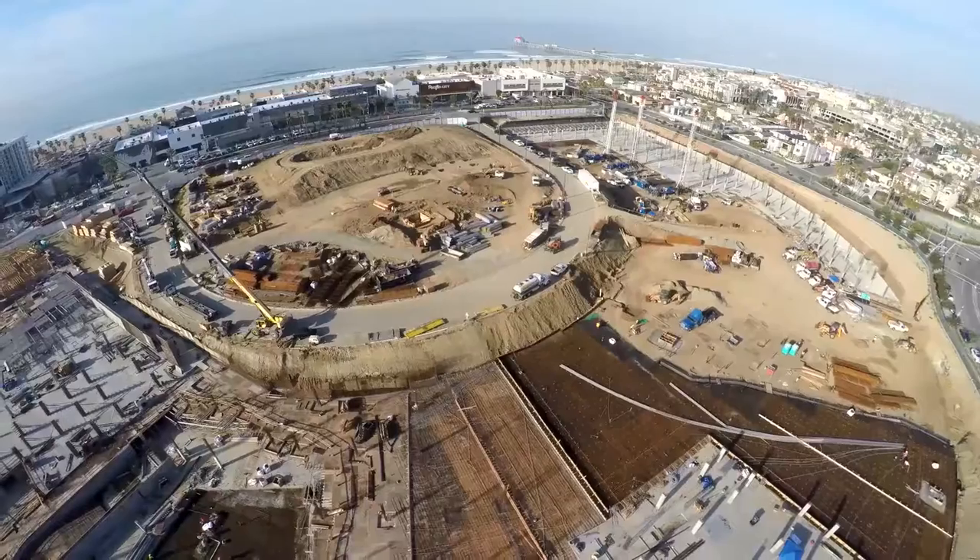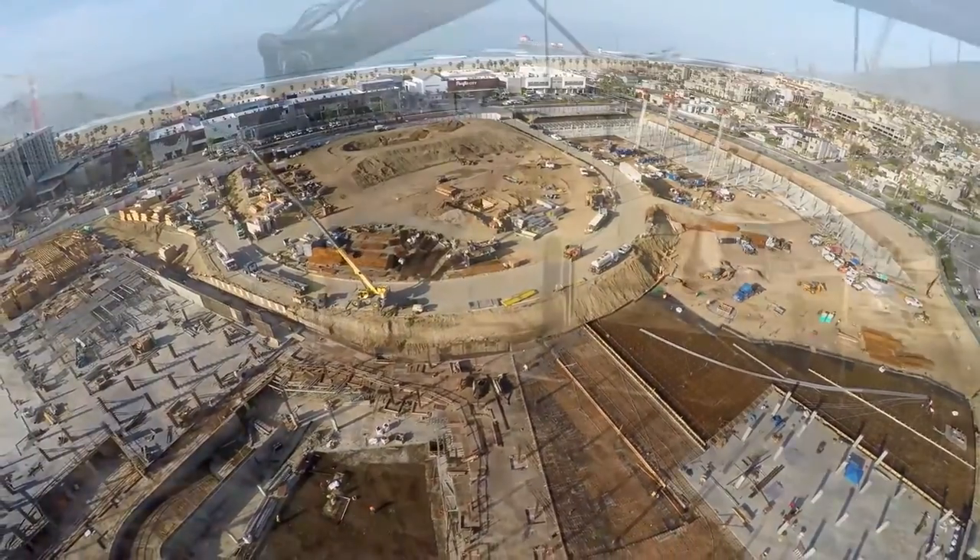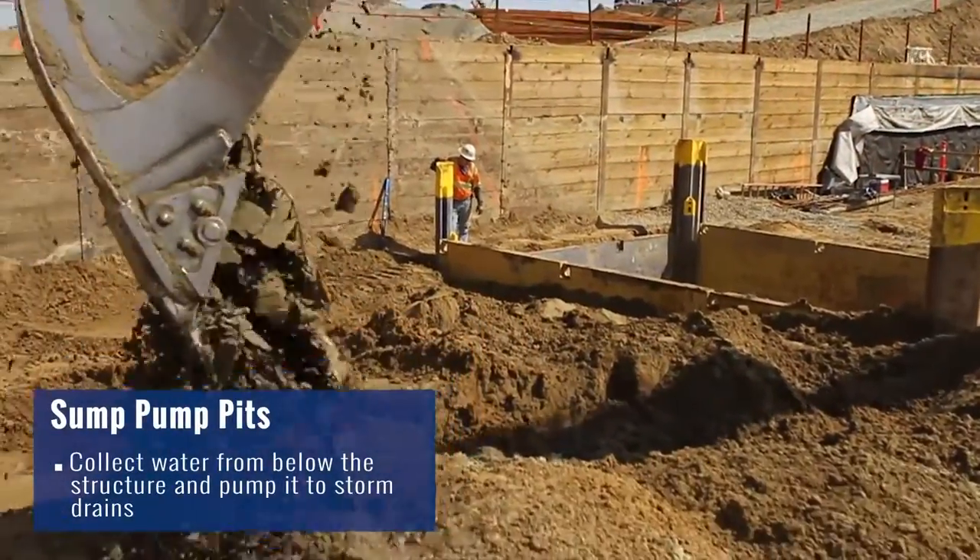Hi everyone, I'm Chris Schneider, a superintendent here at the Pacific City Apartment Project in Huntington Beach. Given the fact that we're less than a quarter mile away from the ocean, as we started the excavations for our sump pits, we realized how much groundwater we were facing with.